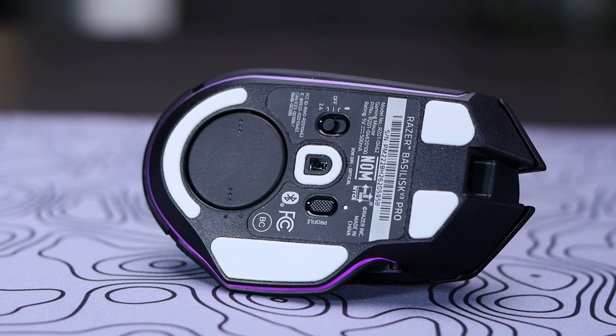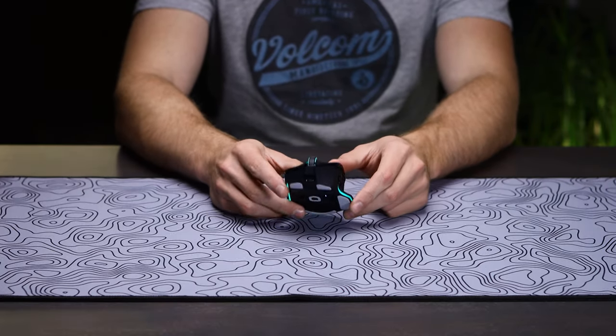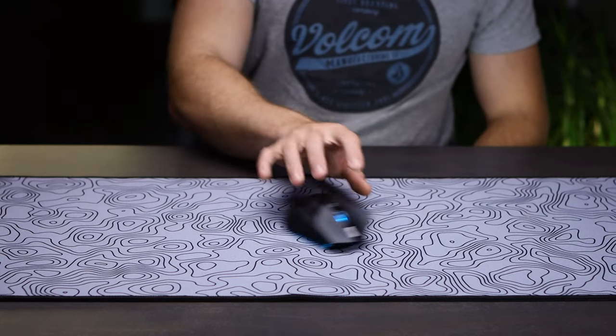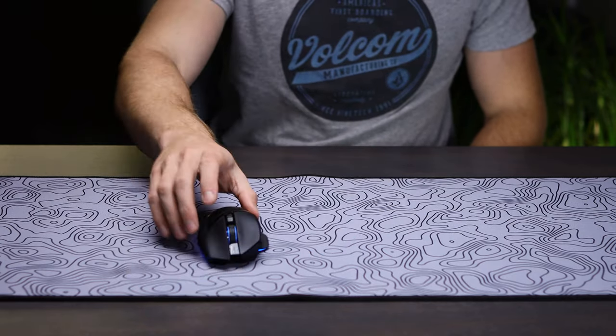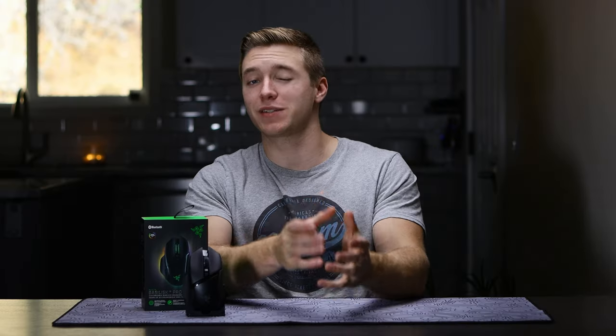You do get four white PTFE feet on the bottom of the mouse with one ring around the sensor as well, which makes for a pretty consistent and smooth glide. I still do wish Razer could find a way to get another foot on the right-hand side of the mouse, as from time to time it can feel like it causes some extra drag, but it's not nearly as bad as some previous Basilisk models. It's also rocking Razer's new Focus Pro 30K optical sensor, which has been really spot on for me with no issues during use.